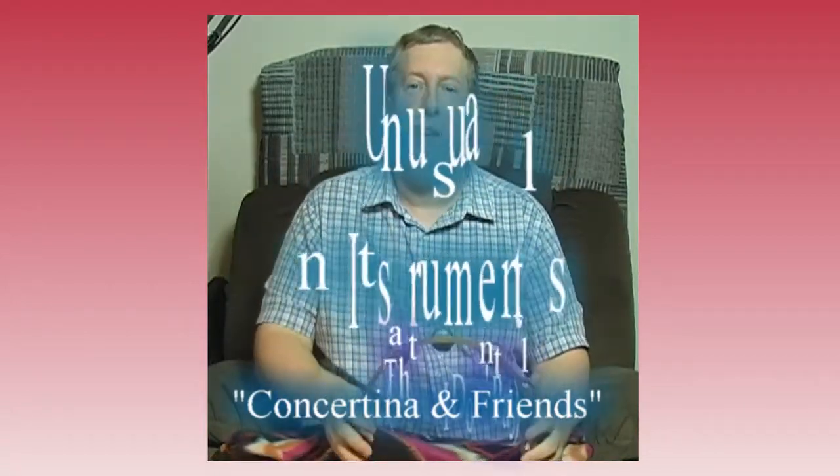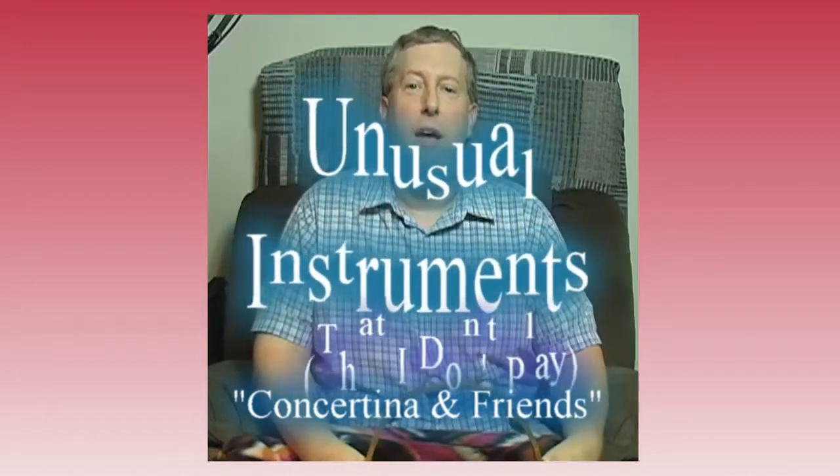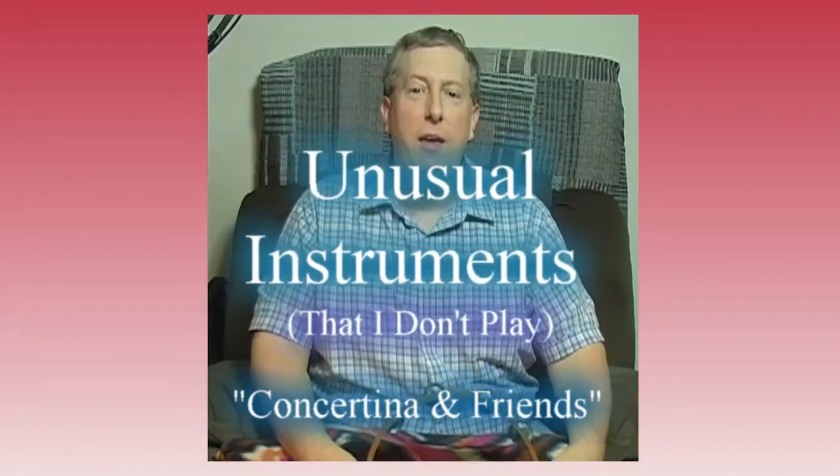Hello, and welcome to another episode of Unusual Instruments. As always, I'm your host, Mr. Jamie, and I'm also here on behalf of the Newport News Parks Recreation and Tourism Instructional Programs. On today's episode, we're going to do concertina and friends.